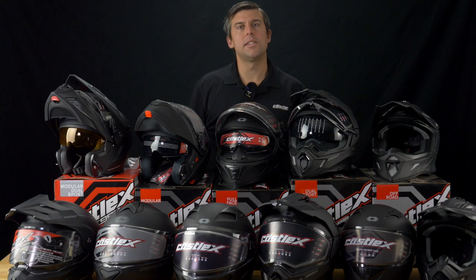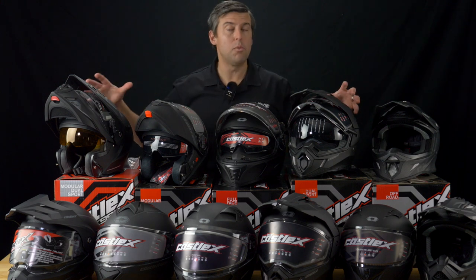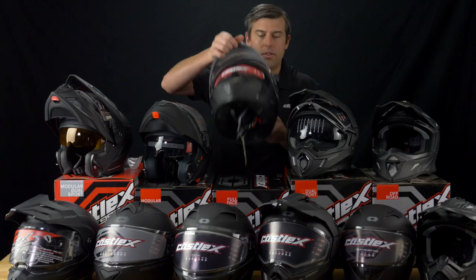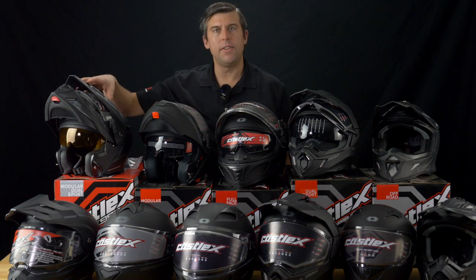Hey, this is Matt with Castle X here at Dennis Kirk to give an overview of all our snowmobile helmets. One thing that is all new for Castle helmets: no matter which helmet you take, all our helmets are going to have a quick release. It doesn't matter which one — it's consistent now. That's a brand new update for all these helmets, having that quick release.